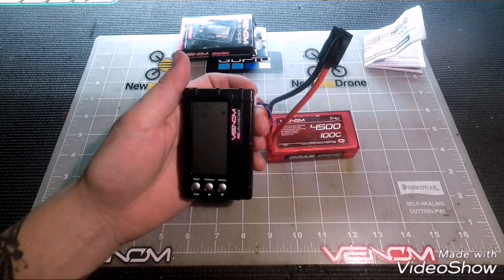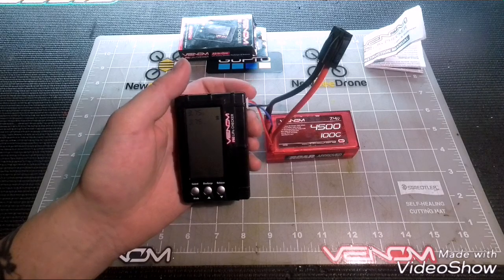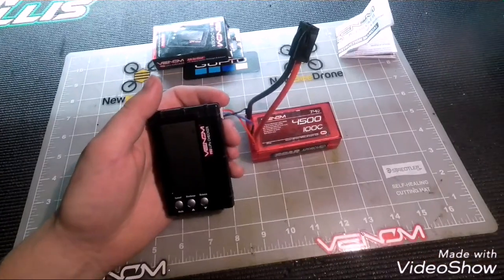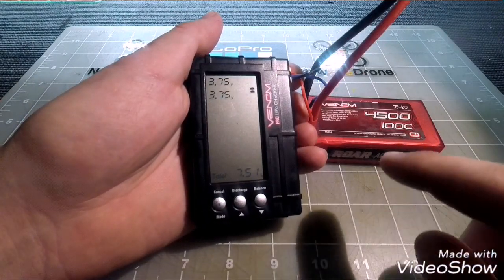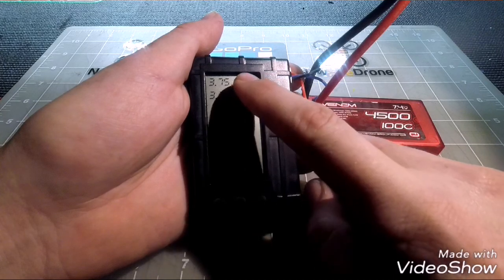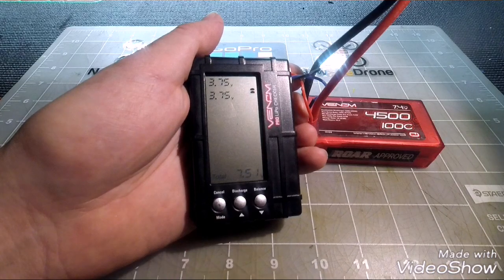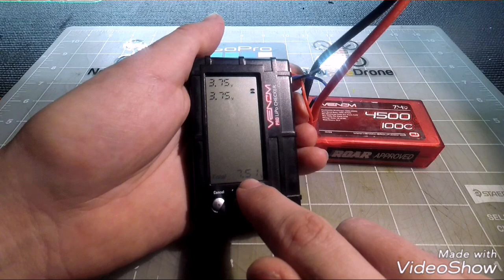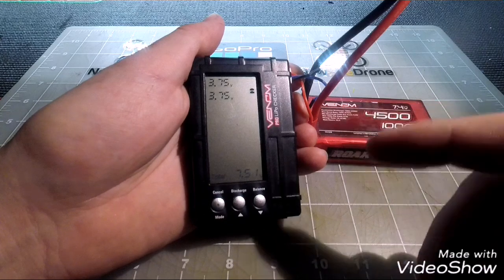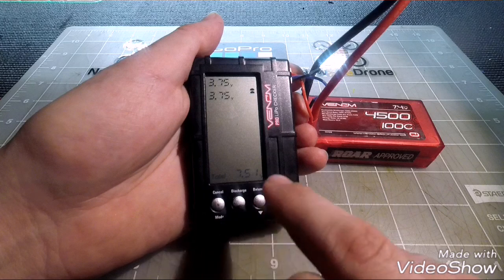We're going to zoom in and get a close-up view. Once the battery is plugged in, the unit will automatically turn on and show the individual voltages of each cell. At the bottom it gives you the total voltage of your pack, and up top there's a three-bar indicator showing where your battery level is sitting for that particular cell.